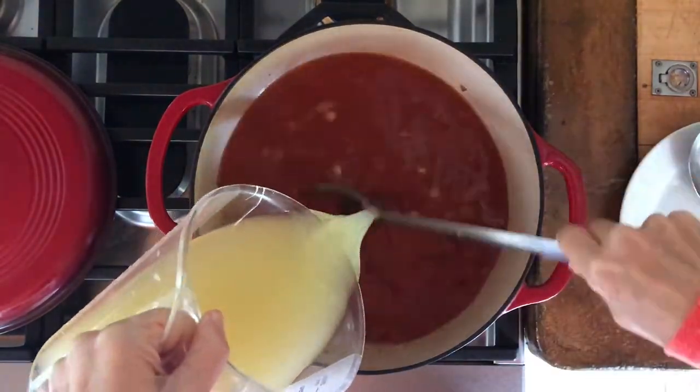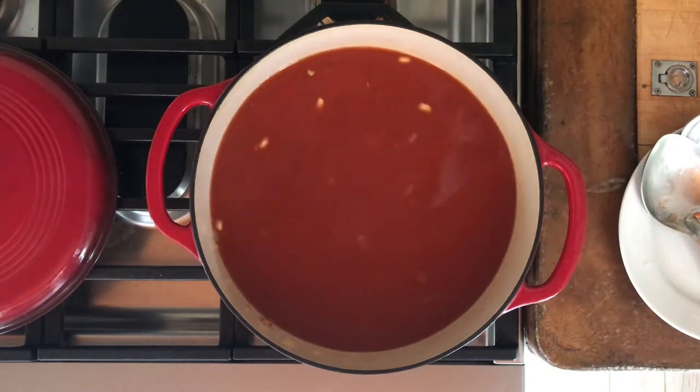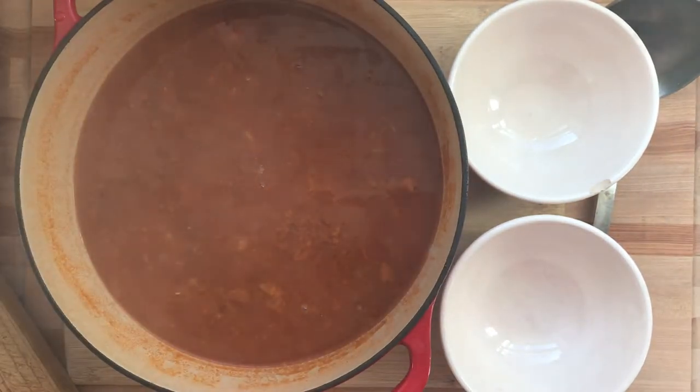That's tomato sauce and broth. You could also use water and salt in a pinch. Cover that, bring it to a boil, then simmer covered for about two and a half hours until all the beans are done.